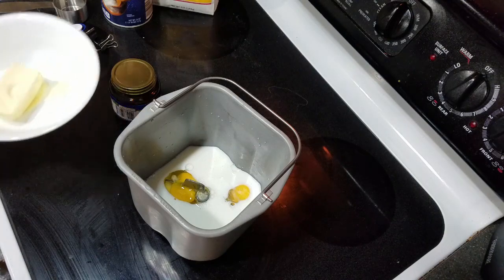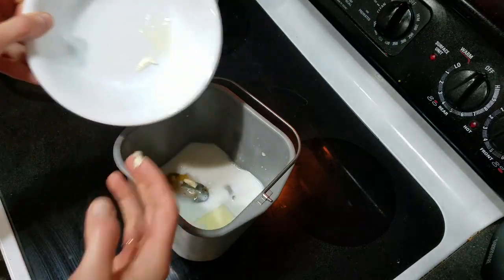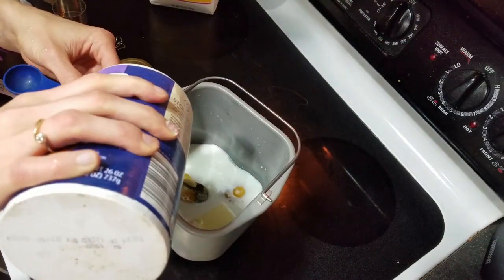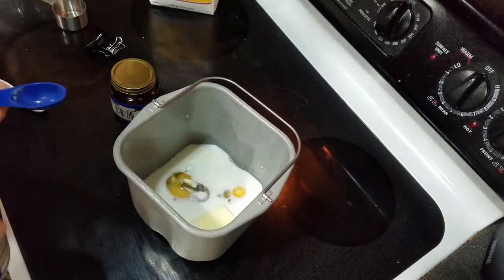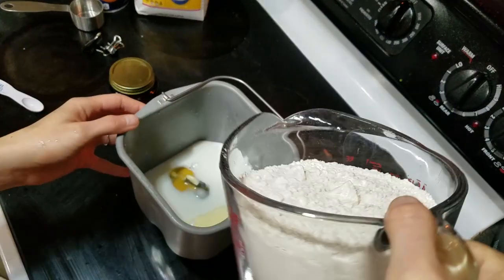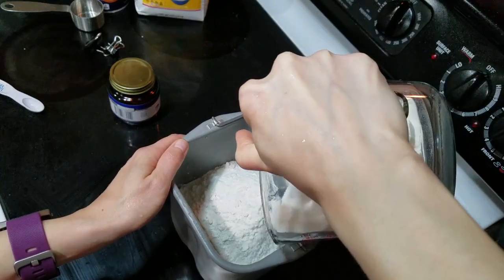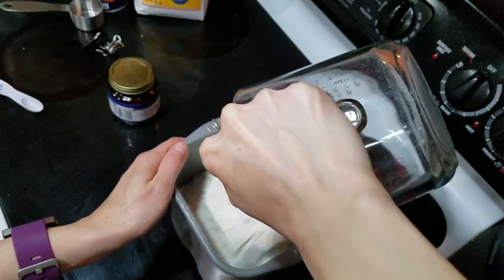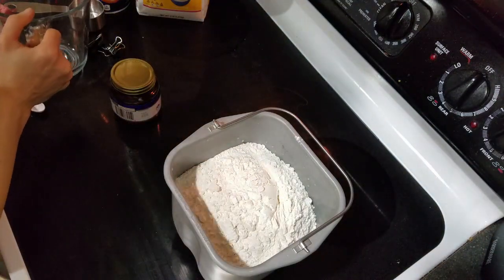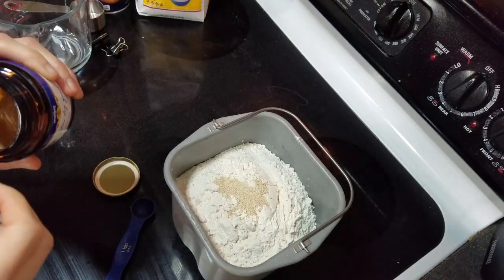After the milk and eggs I usually add the butter. This has been softened a little bit in the microwave — it doesn't have to be completely melted, just softened enough that the bread machine can mix it up. Then next I'll add a teaspoon of salt and then a quarter cup of sugar. And last I will add the flour and the yeast. I'm starting with four cups of flour, and a teaspoon and a half of yeast on the very top.